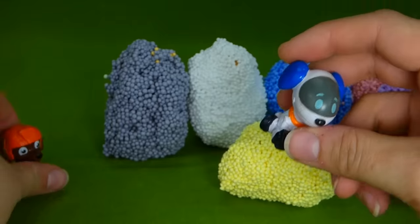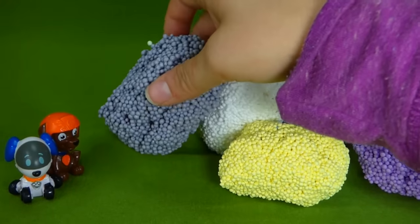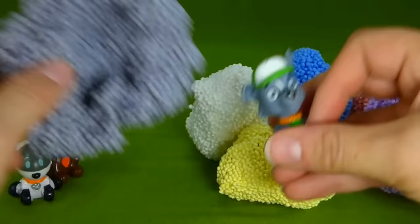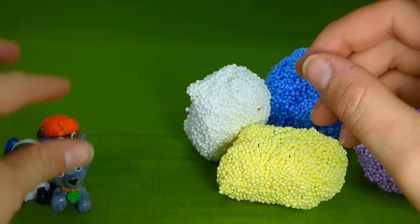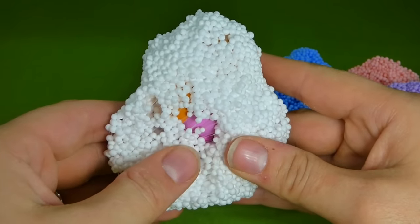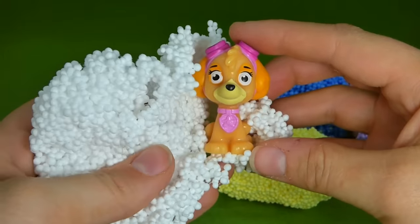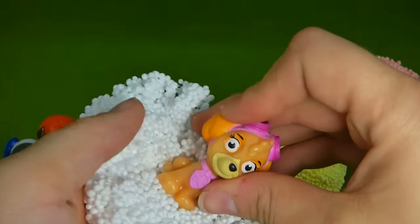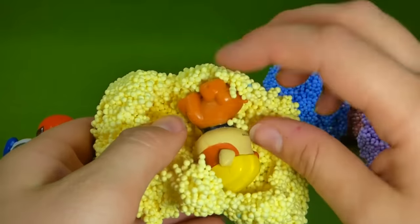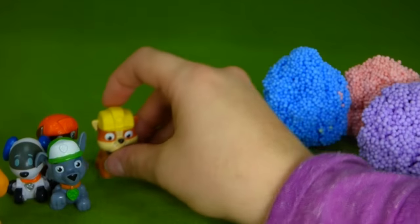We've got Robo Dog and Zuma. Let's see who's in the black Play Foam. Here we go — I recognize you right off, it's Rocky! Woo hoo! But who's in the white? I think I remember. I see pink — which Paw Patrol pup has pink? It's Skye! She's in her own personal snowball, very Christmas-y. Who's in the yellow? Rubble! Rubble on the double — you've got a yellow construction hat and it matches the yellow Play Foam. Good going, you're a great hider, Rubble.